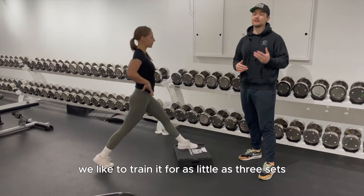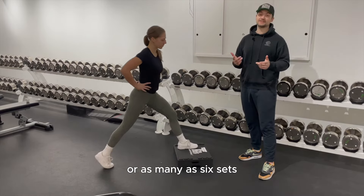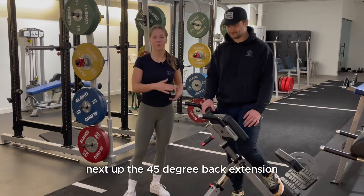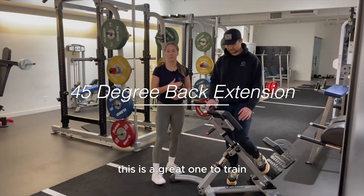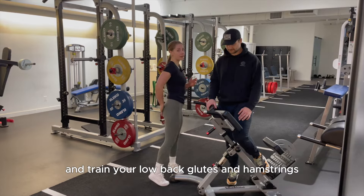We like to train the split squat for as few as three sets or as many as six sets, from five to 15 repetitions. Next up is the 45-degree back extension. This is a great exercise to train the hip hinge movement pattern and train your lower back, glutes, and hamstrings.